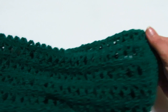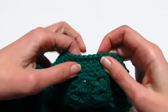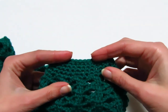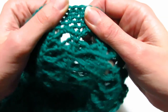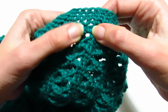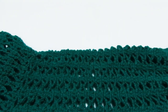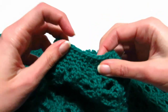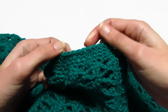Ho terminato la manica: ho ripetuto il motivo per 30 volte, poi ho ripetuto il primo giro e ho fatto un piccolo bordino di 5 giri di maglie basse. Per stringere la lavorazione sono andata a fare due maglie basse sopra le due maglie basse e una maglia bassa nell'archetto di 5 catenelle, poi 5 giri di maglie basse semplici. Ho fatto la stessa cosa nell'altra manica.